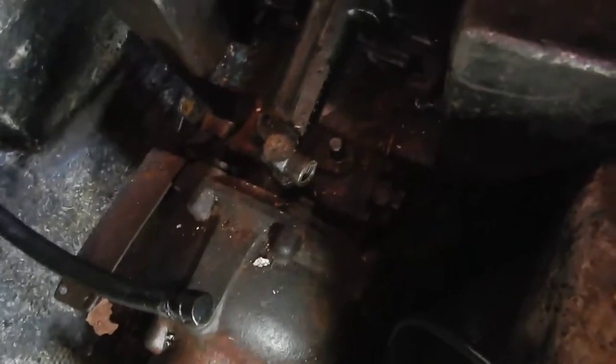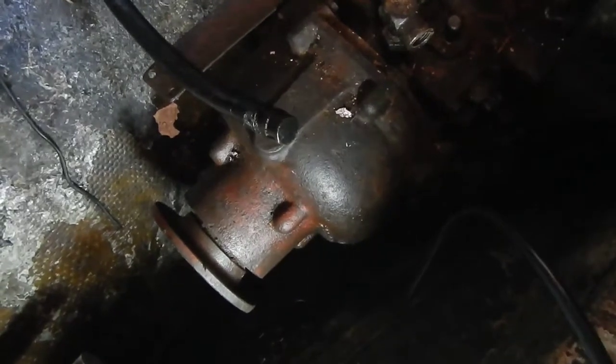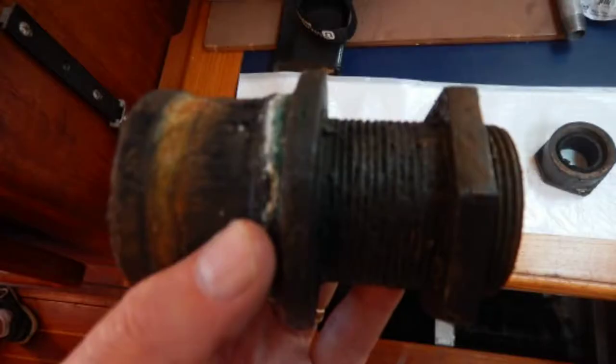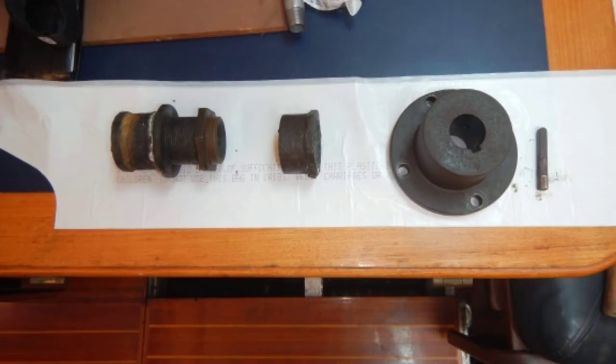The other thing we checked was the packing gland on the inside. Although it didn't leak when we were in the water, we were curious to know how much packing was left in the fitting. There was some, but I think it's pretty worn. You can see this part is corroded and nasty looking, and it will have to be replaced when we put the new engine in.